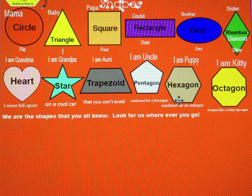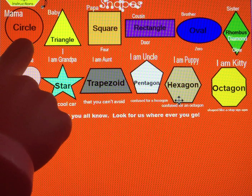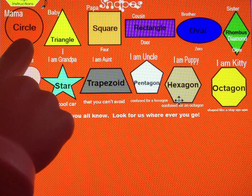Welcome back to the Monkey Mischief Classroom Calendar Time. Now our focus is shapes. I like to ask the students, what shape is this? That's right, circle — show me! And they use their fingers to make the shapes. This is great fine motor practice.